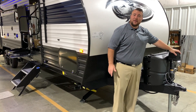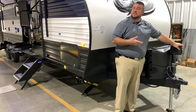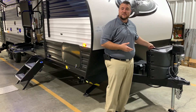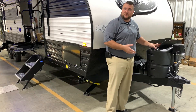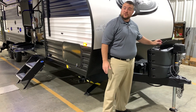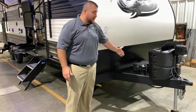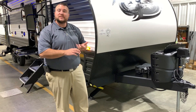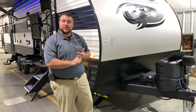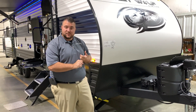Up front we have your power tongue jack with the LED light so you can see at nighttime if you're hooking up. We have two 20-pound LP tank bottles that will be filled by the Outpost RV. It has the hard shell cover with a quick access lid so you can easily turn those on and off. Directly behind that we have your Group 27 deep cycle marine battery, and we also have the juice pack option which comes with a 100-watt solar panel mounted on the roof.